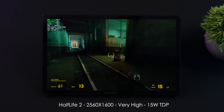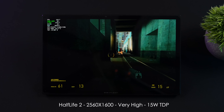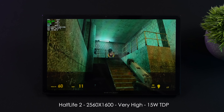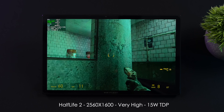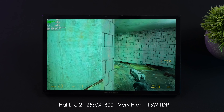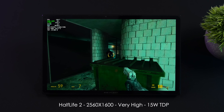Checking out some more gaming performance, I went with something old just to see what we could do — Half-Life 2 at 2560x1600, very high settings, 15 watt TDP. We're seeing an average of over 150 FPS. I went in with V-Sync on, so we were basically locked right at 120Hz, and it was only pulling 12.8 watts.